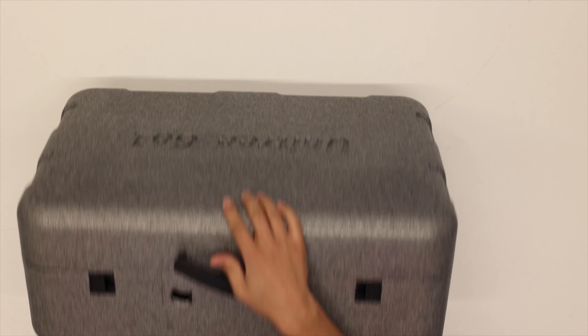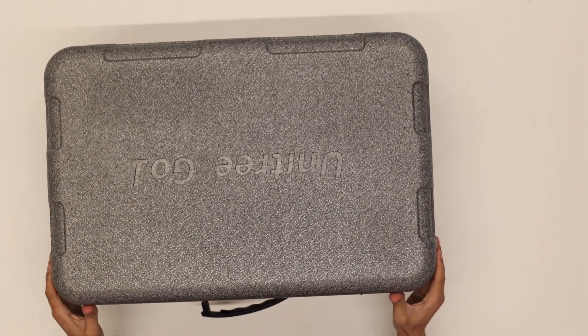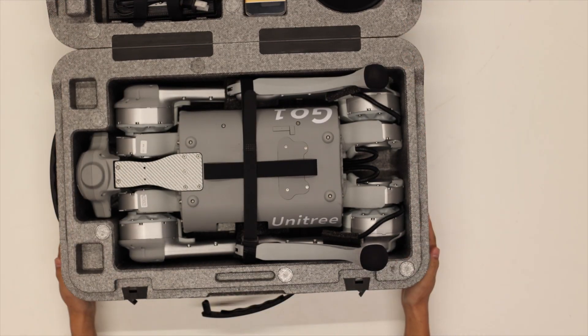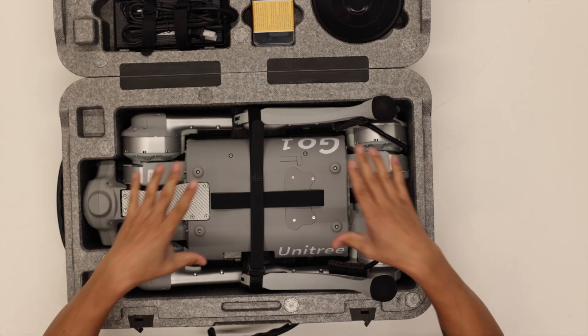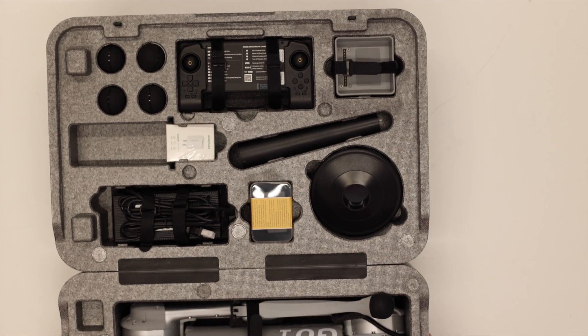Nice big styrofoam case. The dog itself is actually right here, and then the rest of the stuff is in the top of the case here.